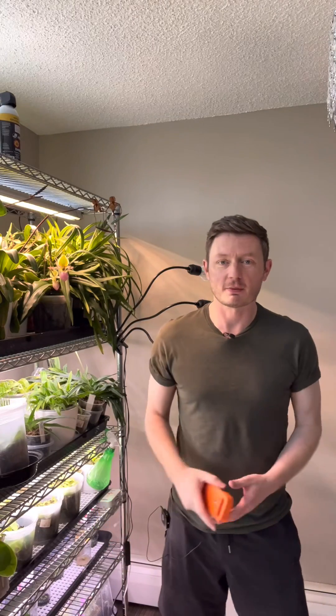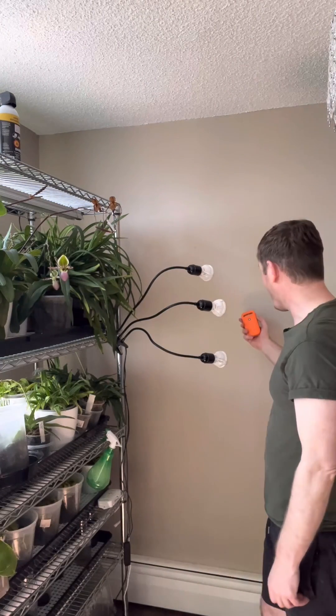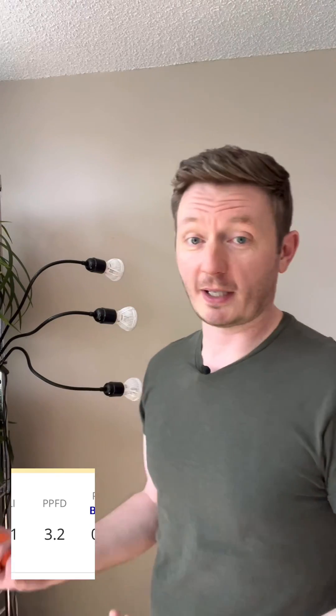Let's take a look at the Sansi light and see how that measures. I'm going to take a reasonable reading first — I'll turn the other lights off and take a baseline reading without any light, then take a reading with one light at a time.